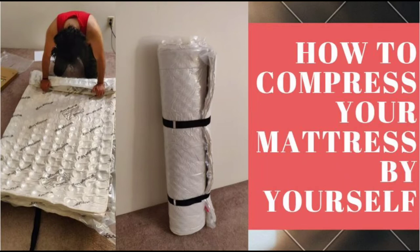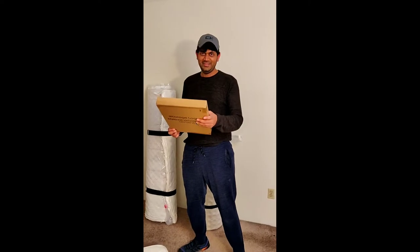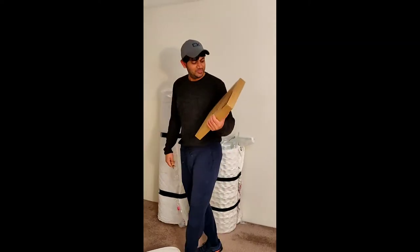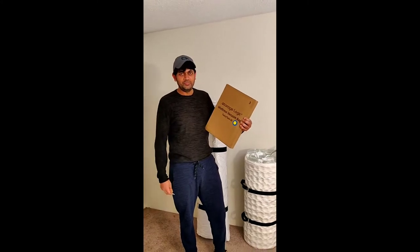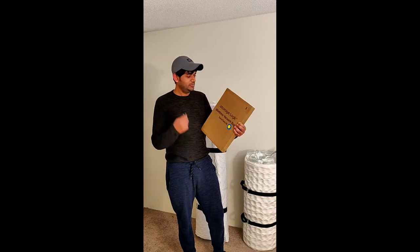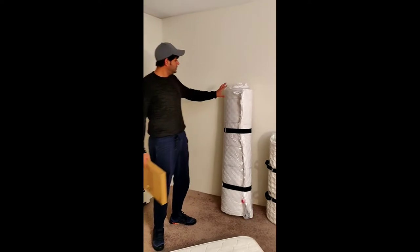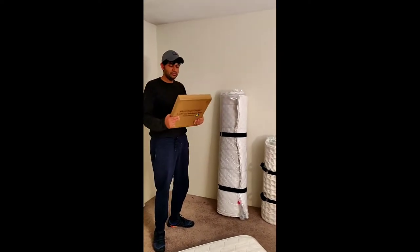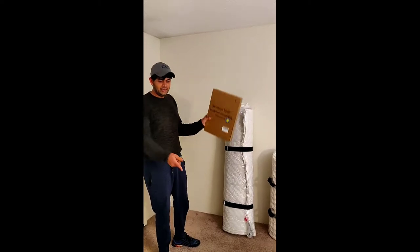Hello guys, this is Saurav with my friend Kapil, and here's the video to compress your mattress in three simple steps. I got these Storage Logic mattress vacuum bags. I was under the impression that we can only compress foam mattresses, but we recently packed a spring mattress as well. This vacuum bag is from a different company, but this one is Storage Logic, twin/twin XL size.